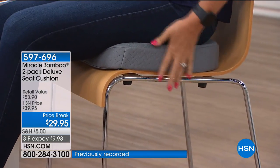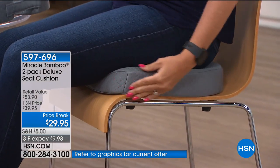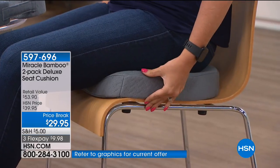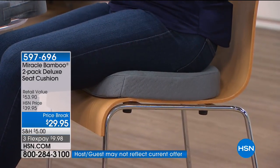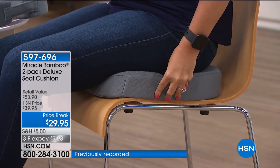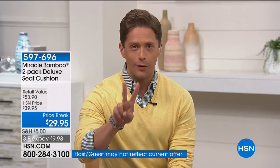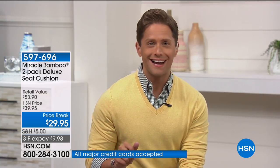We hear from Uber drivers, Lyft drivers — look at how comfortable this is sitting in the car. It has a bit of height, and if you need extra lift to see out of the windshield more easily, that extra two inches is very helpful. Normally this is a $27 raved-about seat cushion; tonight you get two for only $10 on a credit card.